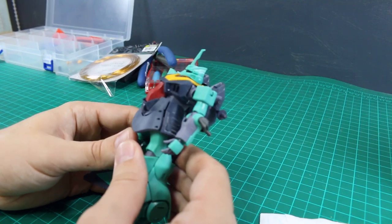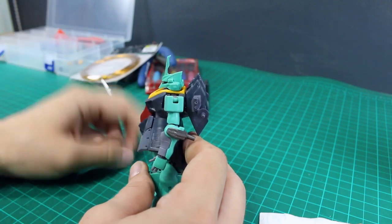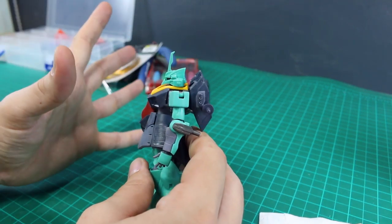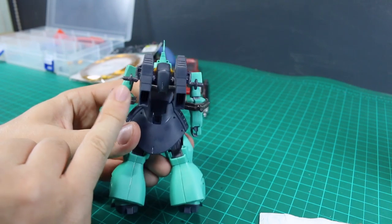Like I mentioned in the first work in progress, I do want to add a couple little details, especially something here on the shoulder where there's that kind of gap missing. Honestly, it doesn't really bother me too much, but I do want to add something there in this place.